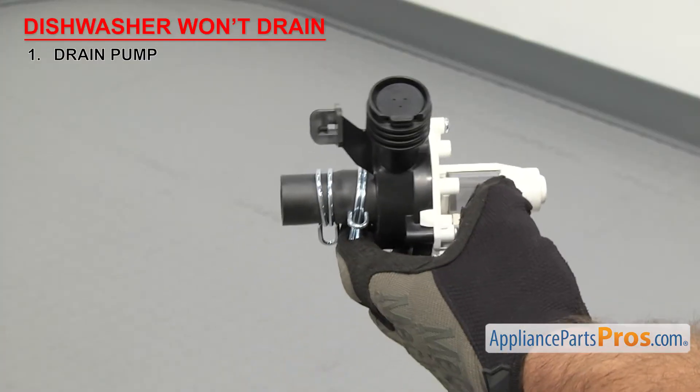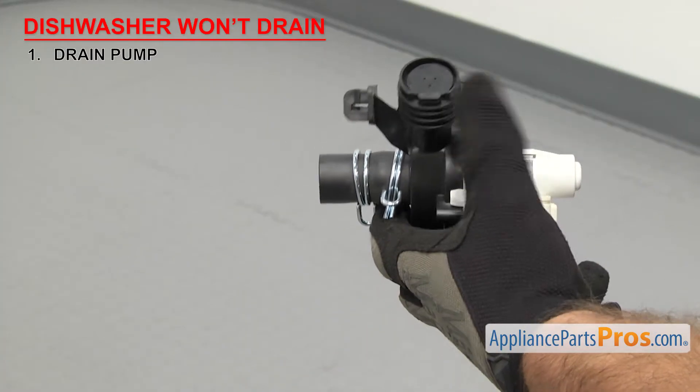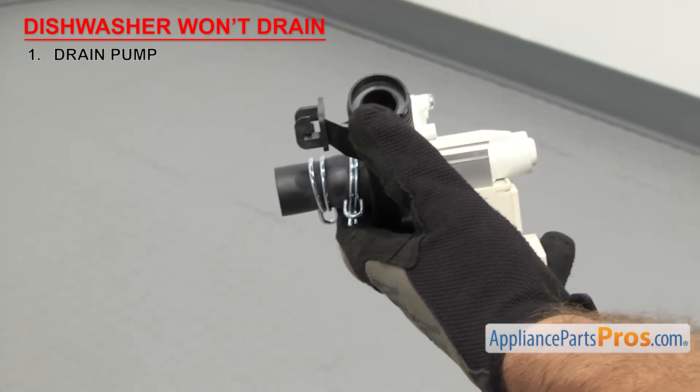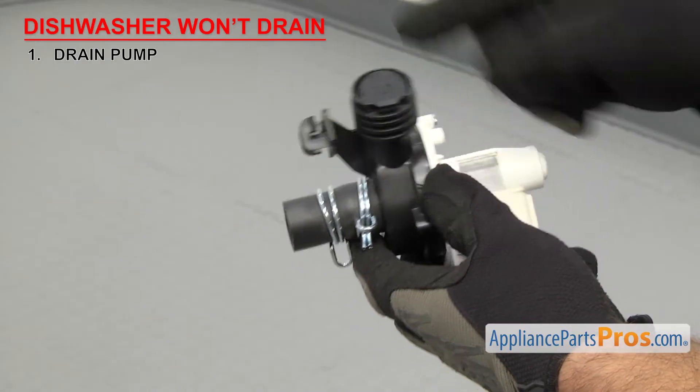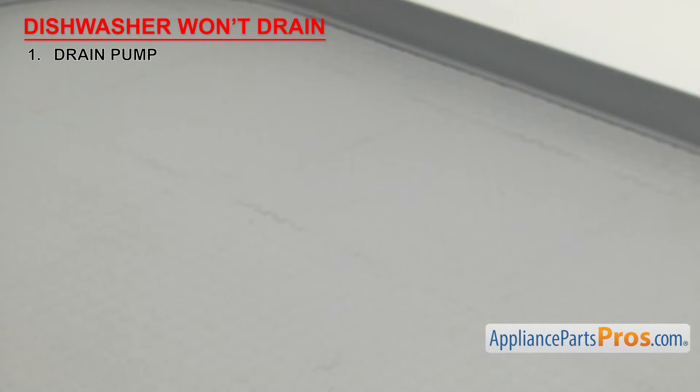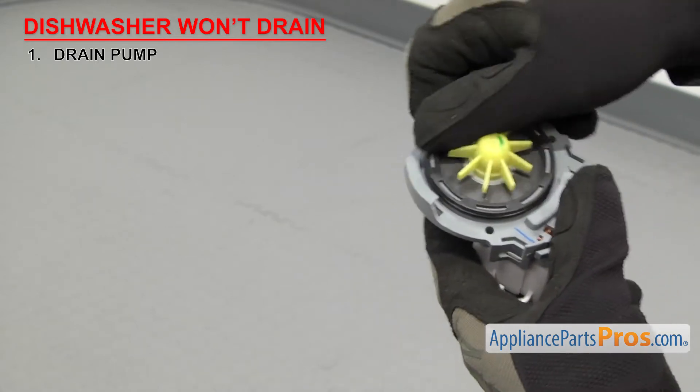A lot of dishwashers have a check valve as part of the drain pump, so make sure to inspect that as well to make sure it's in good condition. Some are only sold with the drain pump, but some are sold separately depending upon the dishwasher's design. If the impeller is damaged or you can't replace the check valve separately, then you'll have to replace the whole pump.